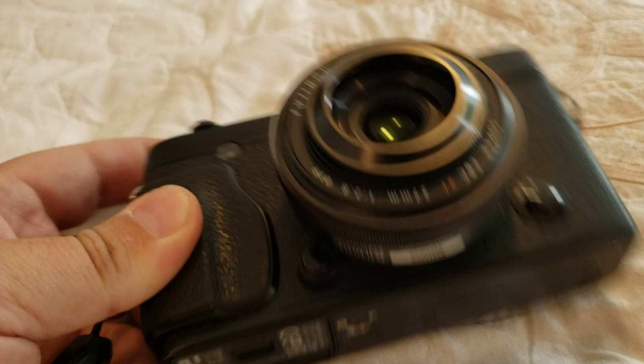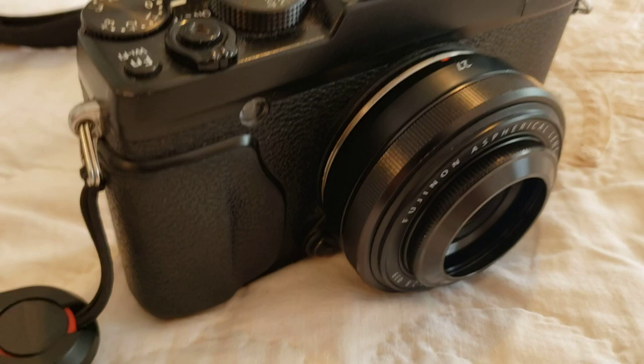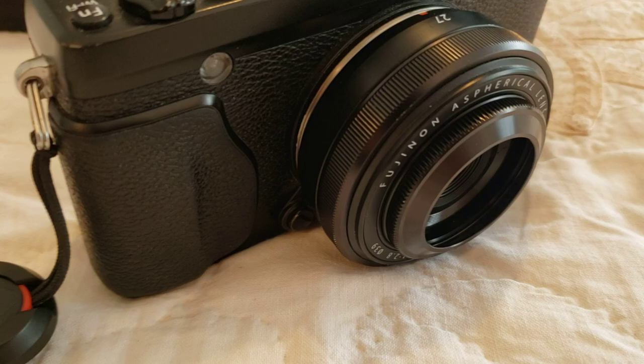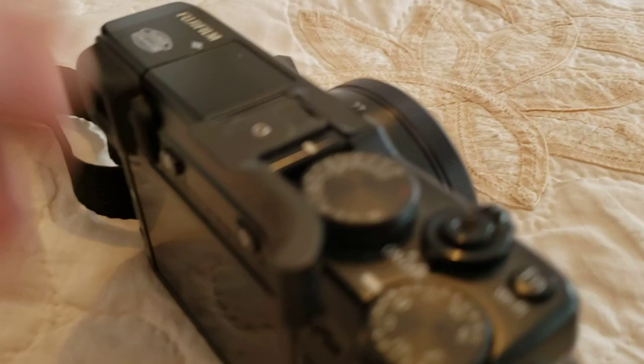I haven't used it much yet, but I'll leave some comments below or in the description once I've tested it against flare in sunlight. I'm sure Fuji, being who they are, will make quality stuff and it will help with flare. Flare can definitely be a problem — it kind of washes out the image on very sunny days with this lens, it being a pretty exposed pancake.